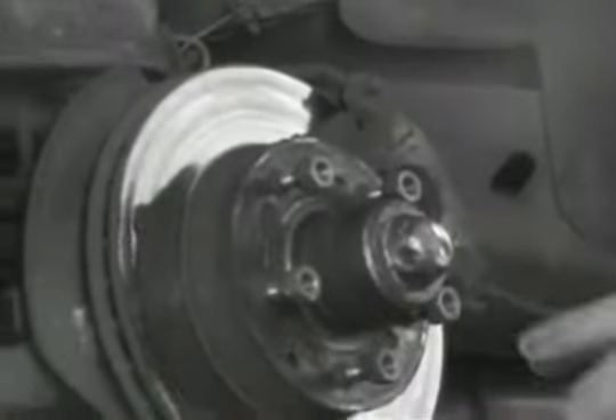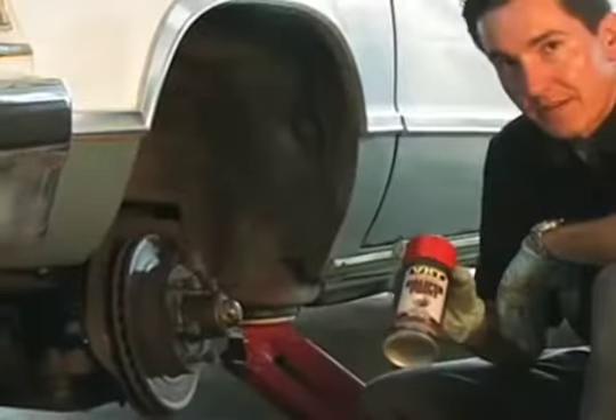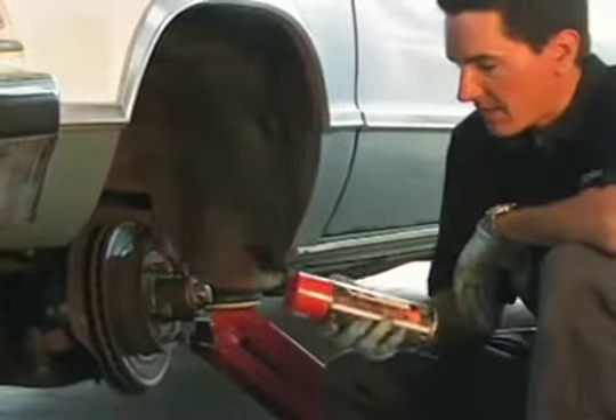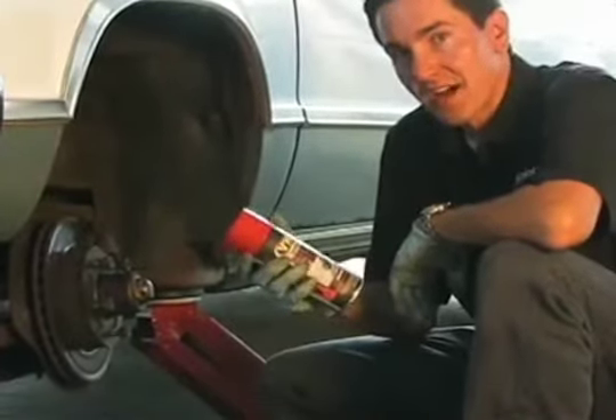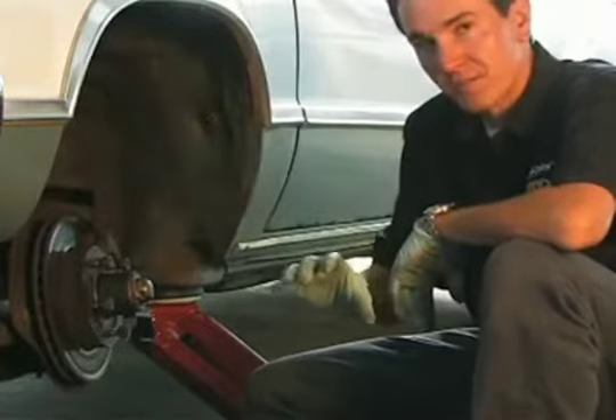What we're going to use on here is some of the VHT caliper paint. This caliper paint is good up to 900 degrees, so if you get your brakes nice and hot, it's not going to come off. Considering we're going to pull this caliper off, we're going to use the spray.